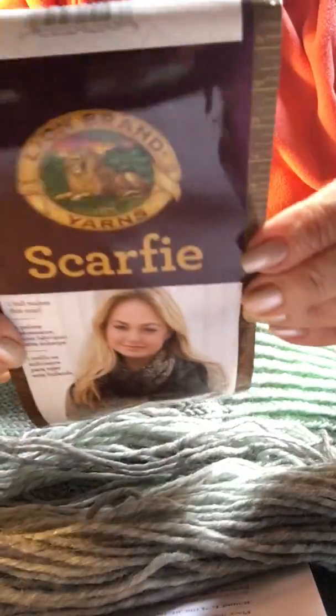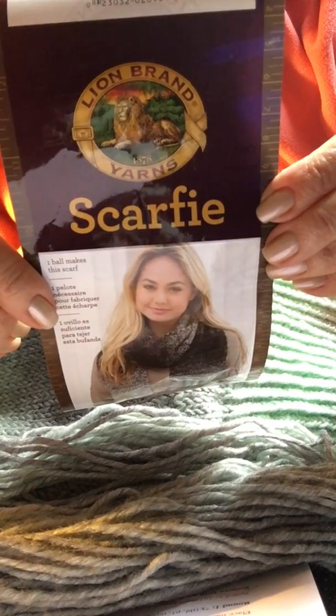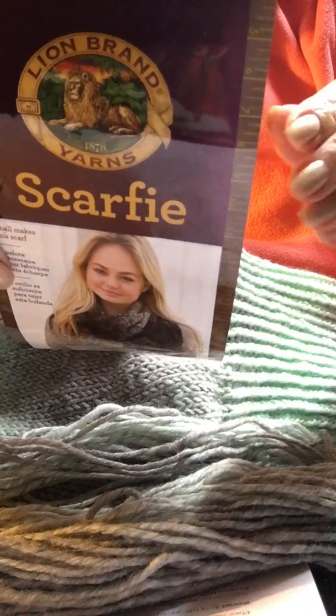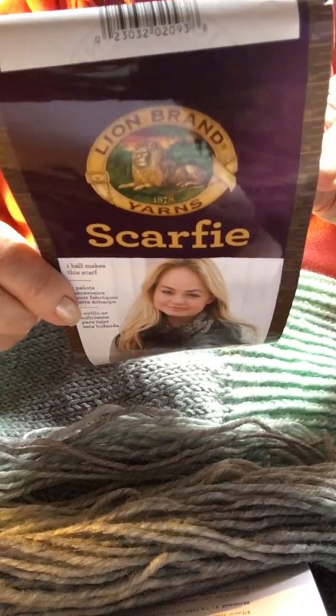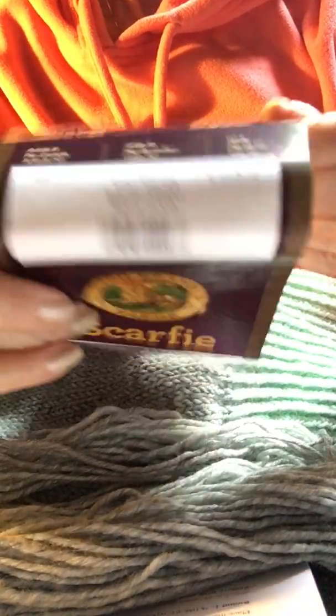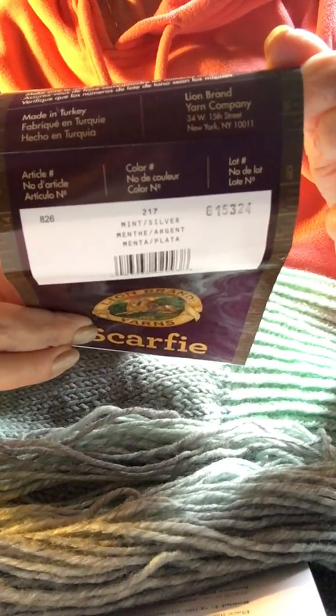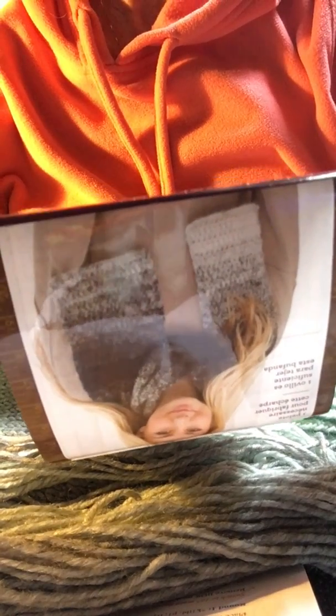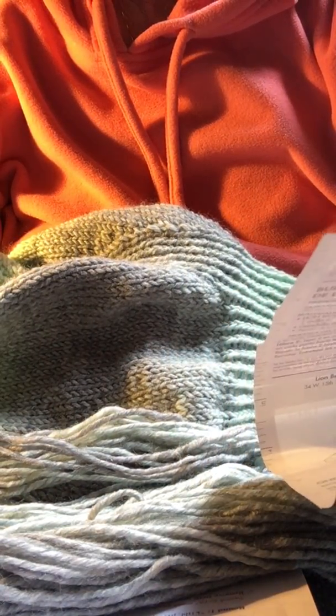I'll start with the yarn — it's Lion Brand Scarfie and the color is Mint Silver, number 217. The skein has 312 yards and 285 meters, and the recommended needle size is 9 or 5.5 millimeters.